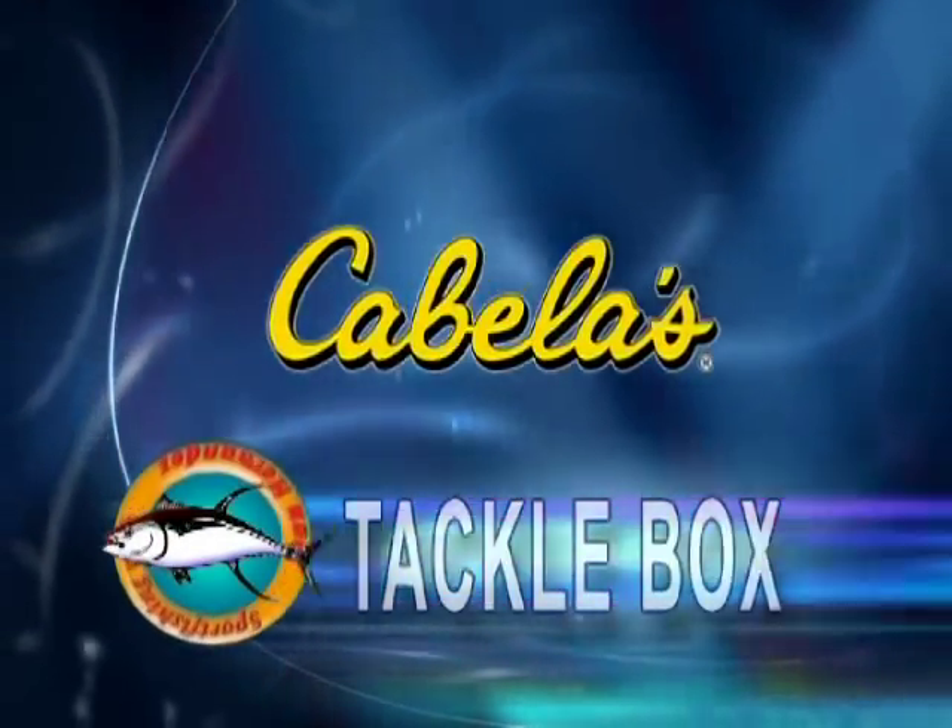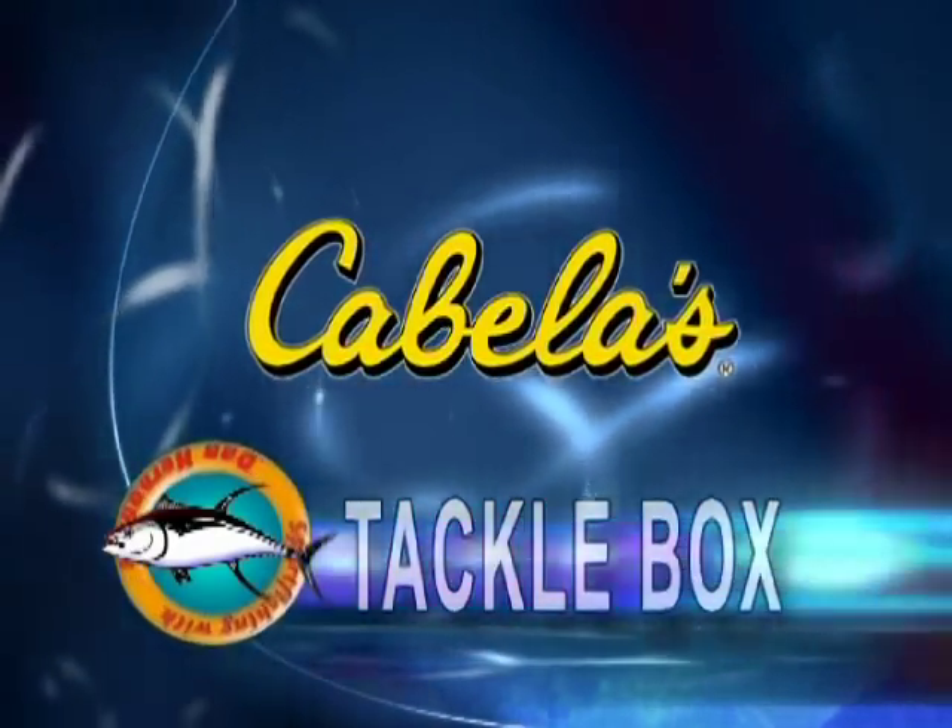This week, the Tackle Box is brought to you by Cabela's, America's foremost outfitter.